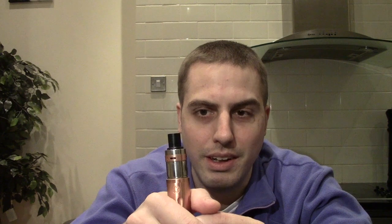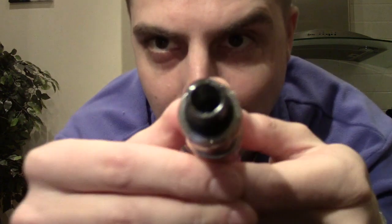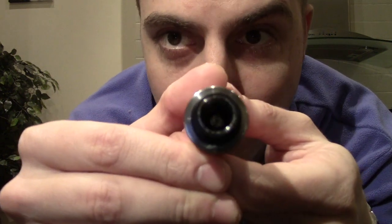To top it all off, this thing is easy to build. It comes with this kick-ass wide bore top cap and it makes great vapor and great flavor. You can't beat that. What else do you want? It's fantastic. I'll even throw in some close-ups of my build so you guys can see how it works.